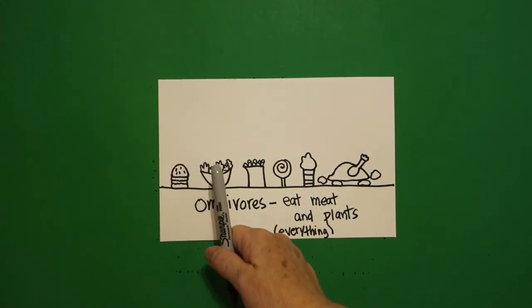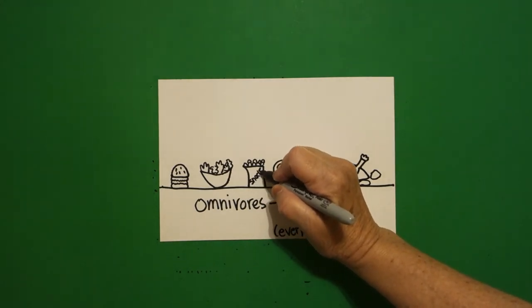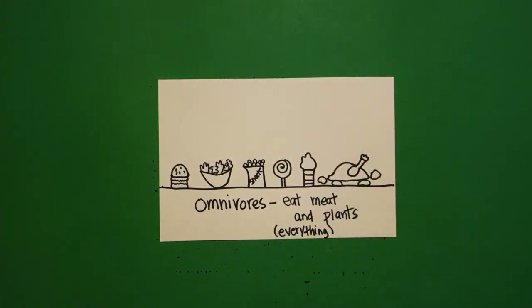This is a hamburger. These are vegetables. This I'm going to label 'snack,' because that could be anything. I'm going to put a lollipop, an ice cream cone, and a chicken with some potatoes. Omnivores — they can eat meat and they can eat plants, and they can pretty much eat everything.